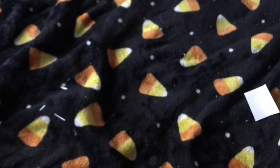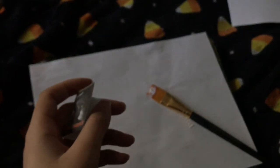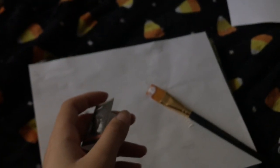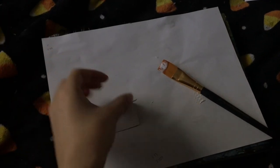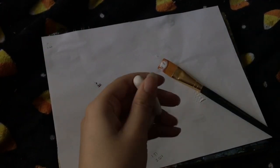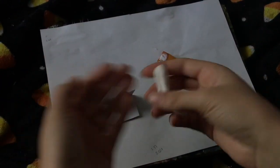Basically, what you're going to want to do is print out your images first, which I already have done. Then you're going to want to take some clay — I guess I can demonstrate this. I already have some pre-made clay, but you're going to want to roll it out however you can.